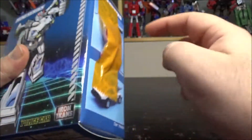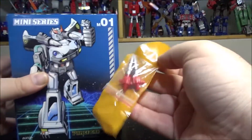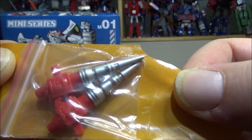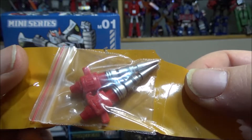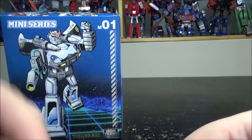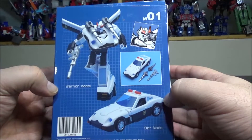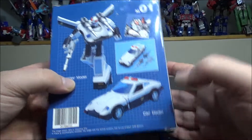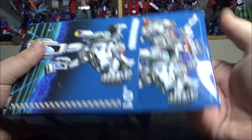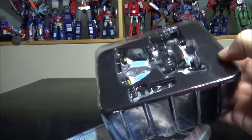Underneath we have legal stuff. On the side we've got this accessory — I believe because I got a pre-order version, I do have some extra missiles, shoulder cannons. On the side we have Prowl in robot mode, and on the back we get some shots of warrior mode and car mode. Let's stop wasting time and open it up.